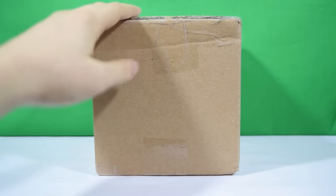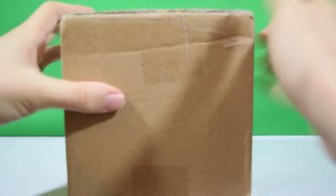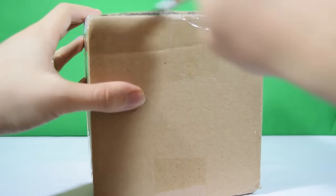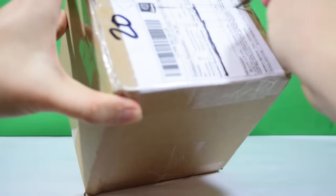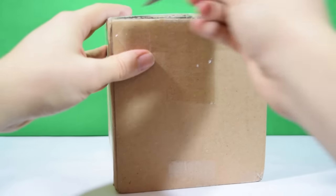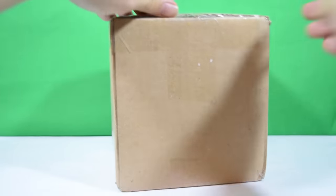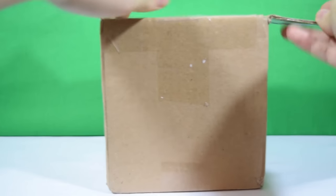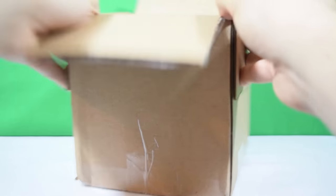Without further ado, let's show you what's inside this box. As usual I'm using a craft knife — now remember kids, if you're using a craft knife do get adult supervision. It's just that the craft knife is a little bit sharp, so it's always good to get adult supervision.